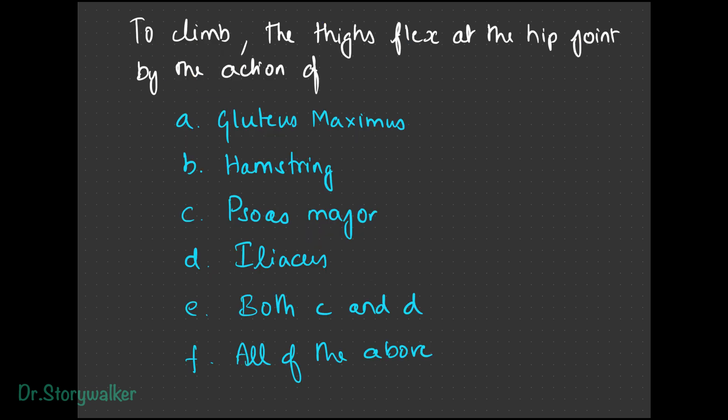When we are climbing, our thighs have to flex. It does so by what? With the help of gluteus maximus, hamstring, psoas major, iliacus, or all of the above? It's basically psoas major and iliacus that help flex the thigh. I forgot to mention this when playing the game, so I am updating here. Gluteus maximus and hamstring help in extending the hip joint.